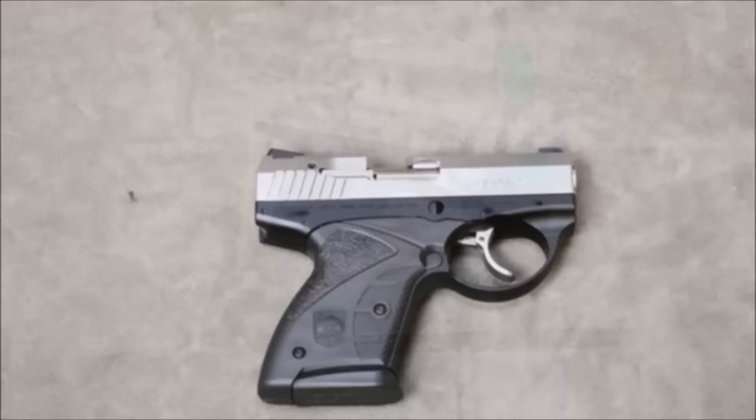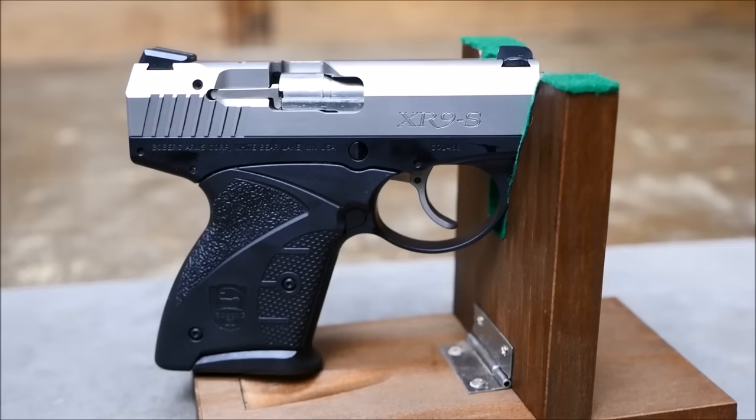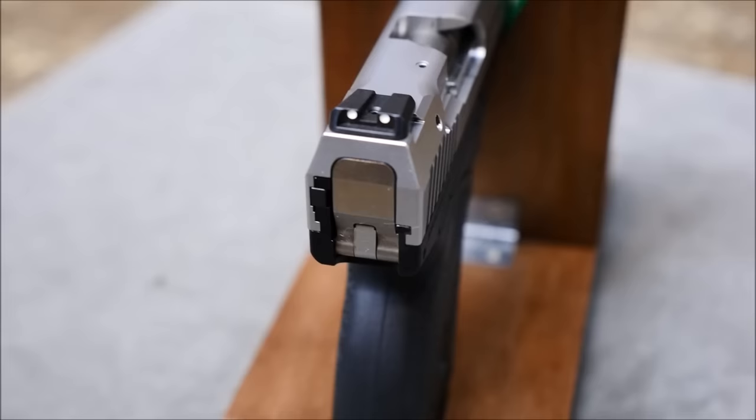I've always thought the Bobergs were very cool. They're an unusually complex design, but a reliable one at that, as long as you use one of the approved types of ammunition that comes on a long list inside of the instruction manual. There are some types of ammunition where the cartridge case will separate from the bullet. Just steer clear of what they say not to use and you'll be just fine though.